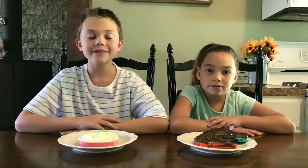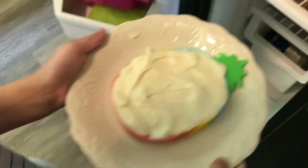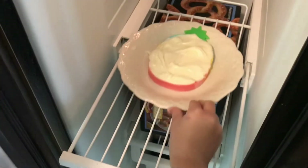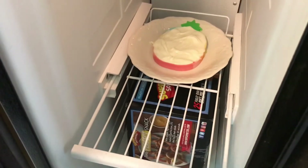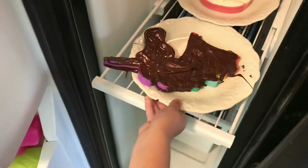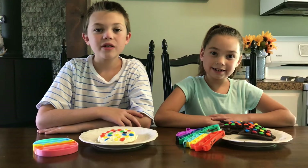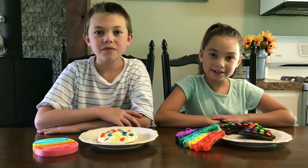Now that our chocolate is in our freezer tray, let's put it in the freezer! It only took 30 minutes for the chocolate to freeze.